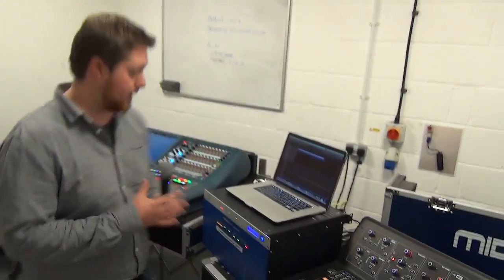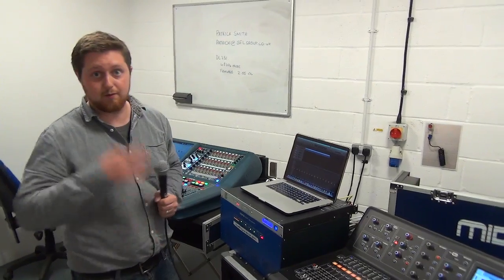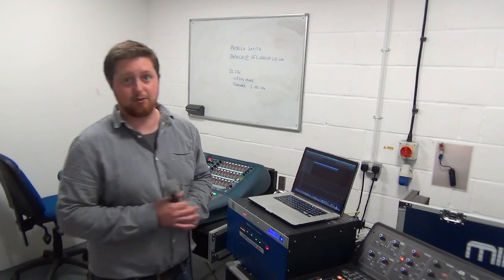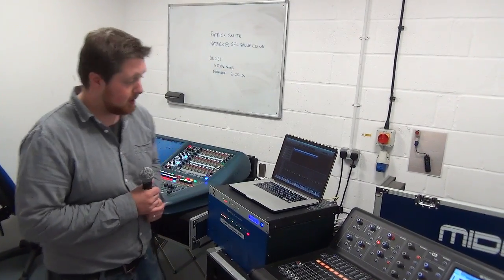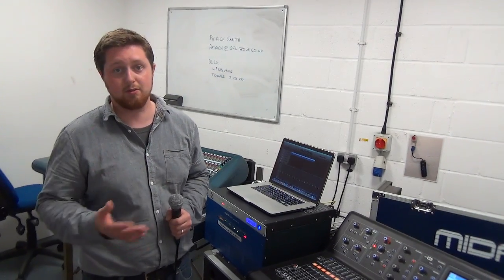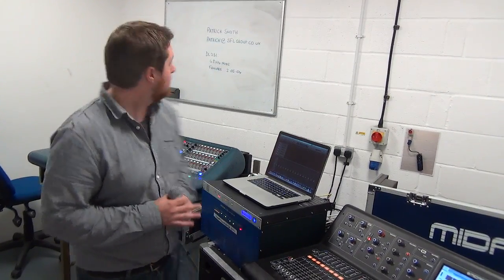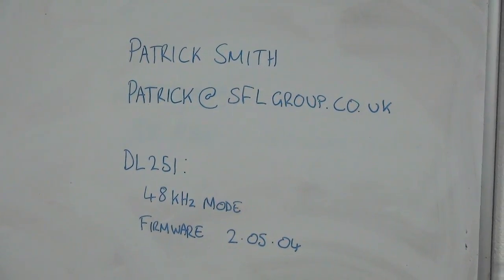So that's two AES50 devices we're really happy are working reliably. We'll give you more information as soon as we can on some of the other boxes. As a proof of concept, we're really happy that we can get an M32 working with the pro series stage boxes. I hope that was helpful and informative. My name is Patrick Smith from SFL — if you've got any questions, or if you want to come and see the consoles or demo any of this with us, you're always welcome to stop by SFL. You can contact me at patrick@sflgroup.co.uk. Thanks for watching.